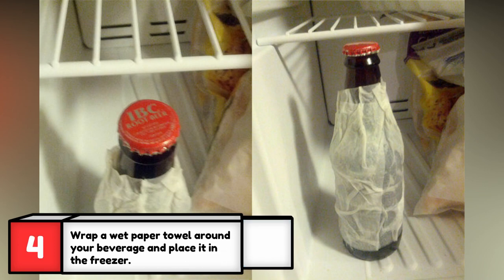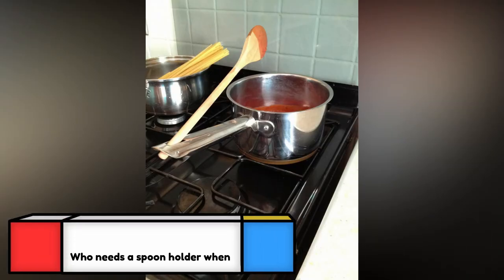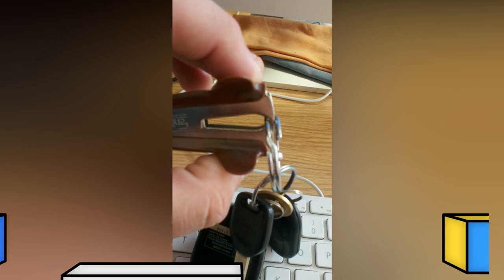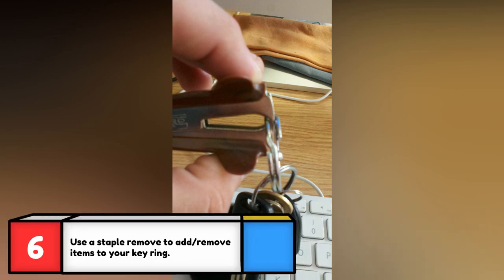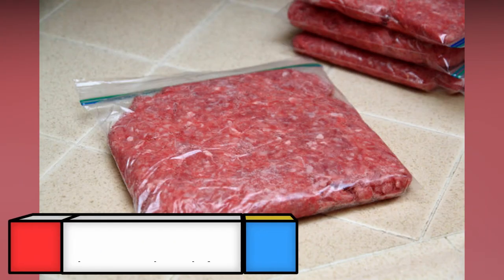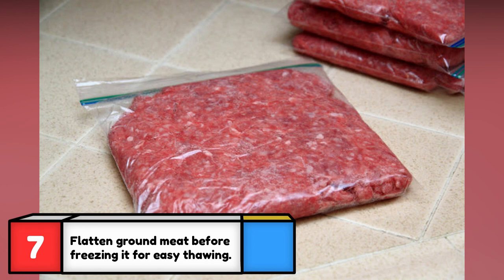Your drink will be ice-cold in only 15 minutes with this tip. Any sauce on the spoon simply falls back into the pan — no more drips with this tip.